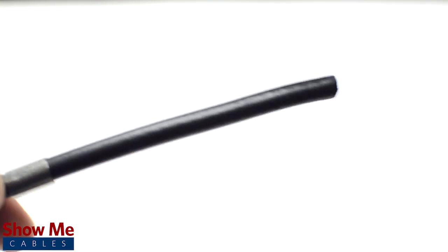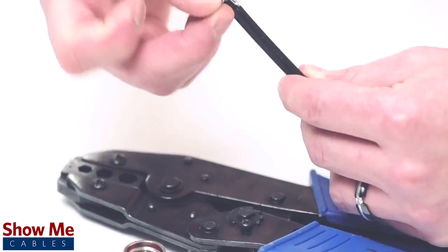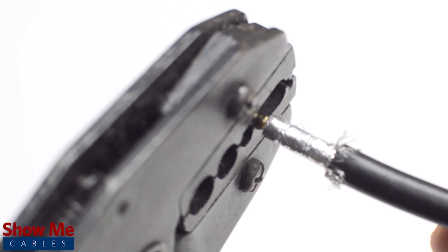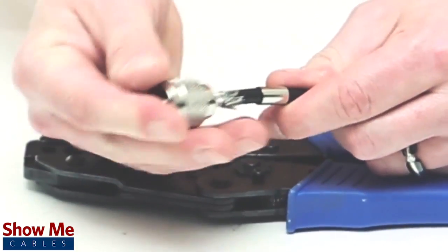Then use the strip tool to get rid of the excess jacket and dielectric in one smooth motion. Pull back the braided shield, and crimp the male pin onto the center conductor, then place the connector onto the cable.